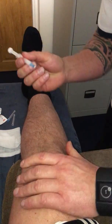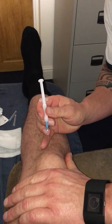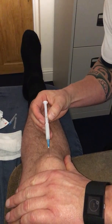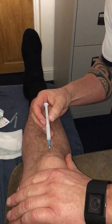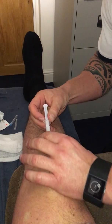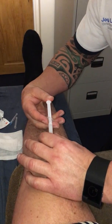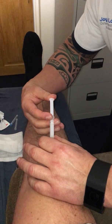Tilt the patella, push up into the roof. We're in. We aspirate to be sure we're not in a blood vessel, then we inject. We pepper around the tendon.